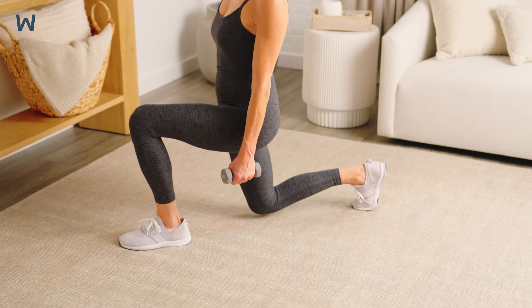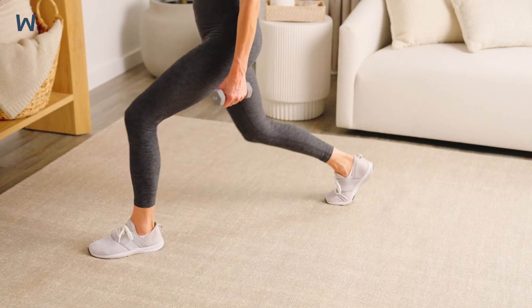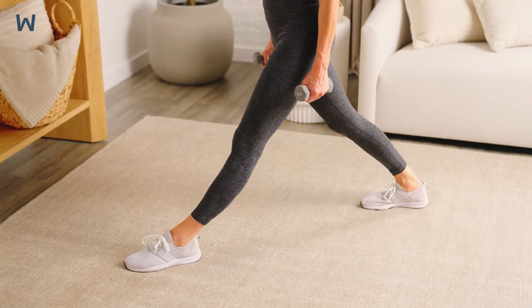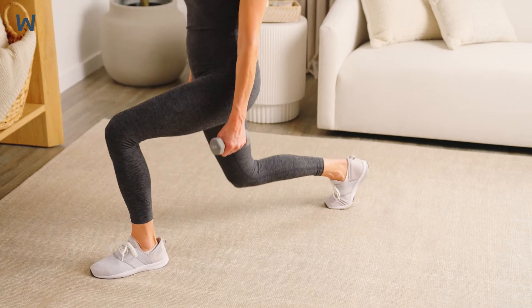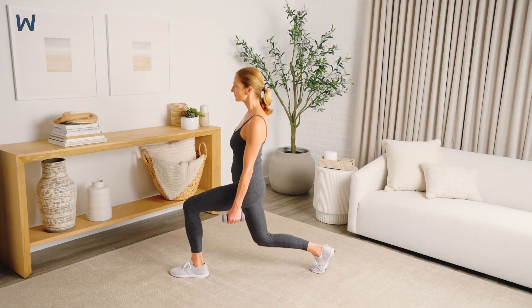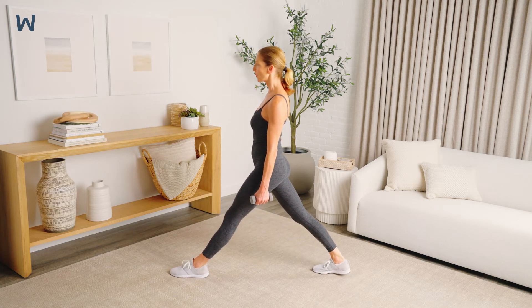Slowly lower your body using the front leg to control the movement and the back leg to stabilize. Lower as far as you feel comfortable or until the front knee bends to a 90 degree angle. Hold for one to two seconds, then push the legs as you return to the starting position.